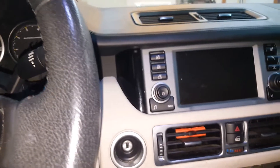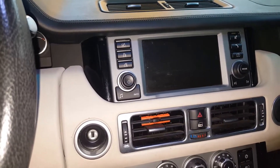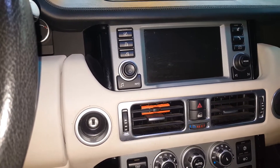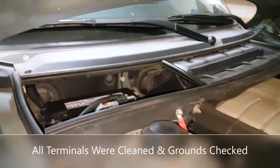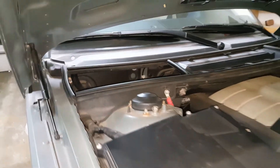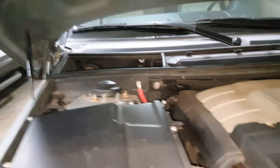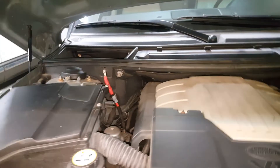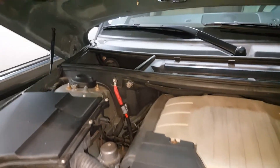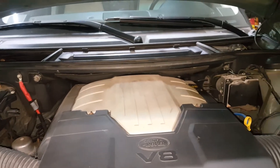After a few tries and waiting 10-15 minutes, sometimes it would start. On a couple of occasions I was able to jump it and get it going. The original battery in this was about three and a half to four years old, so I decided maybe that was the issue. I had the battery tested and the alternator tested — they both checked out fine. The battery passed the load test and everything, but I still kept having the same random no-start issue.